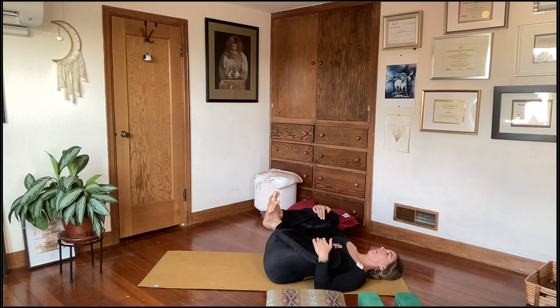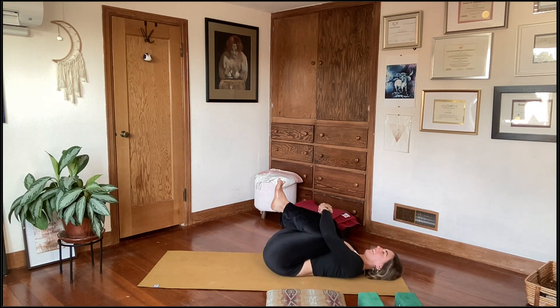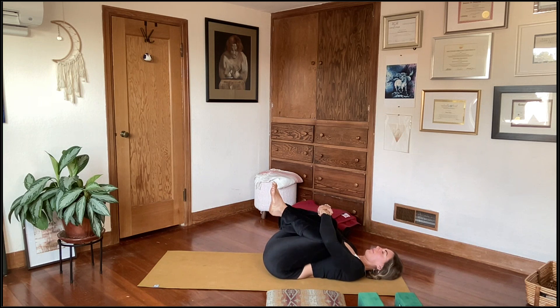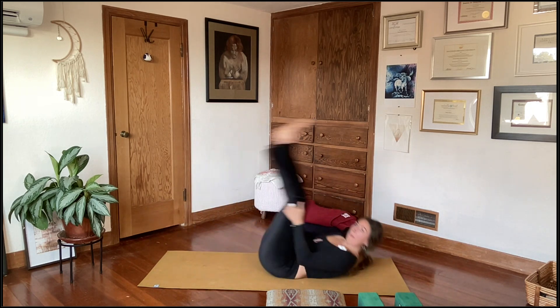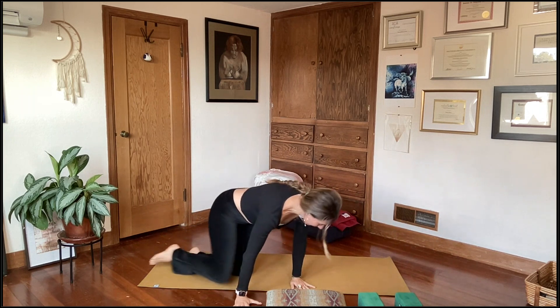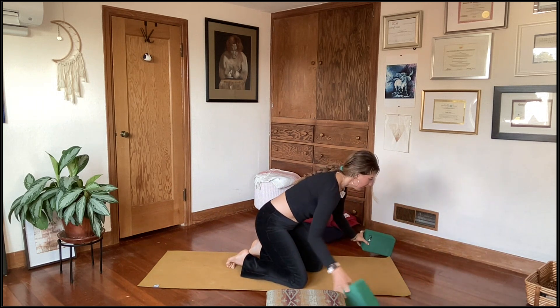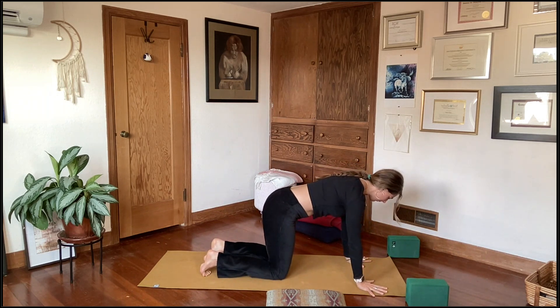Let's hug those knees into the chest and let that exercise go — just a little compassionate inquiry into the state of the shoulders. Rock a little bit side to side to massage the tissue at the low back, give yourself a little squeeze and a hug, and then rock the length of the mat back and forth a few times. Then come over into tabletop. Set up your props at the top of your mat within hands reach, and come to tabletop.